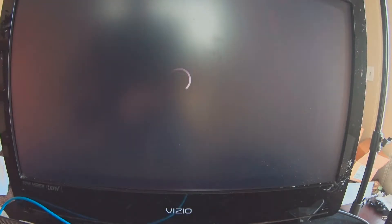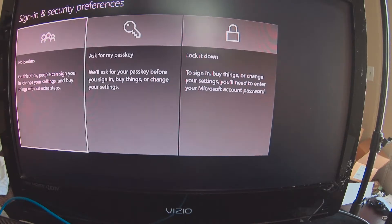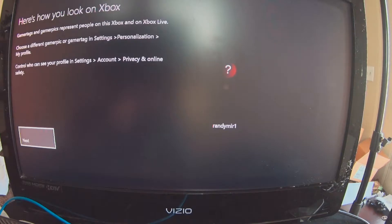Sign in with your Microsoft account — I just did a password reset because I totally forgot what it was. So we're going to go ahead and log in. Sign in and security preferences: no barriers on this Xbox, people can sign you in, change settings, and buy things. I'm going to say no barriers for now — I trust my kids. Sign in instantly when you turn on this Xbox — yes, because signing in is a pain.